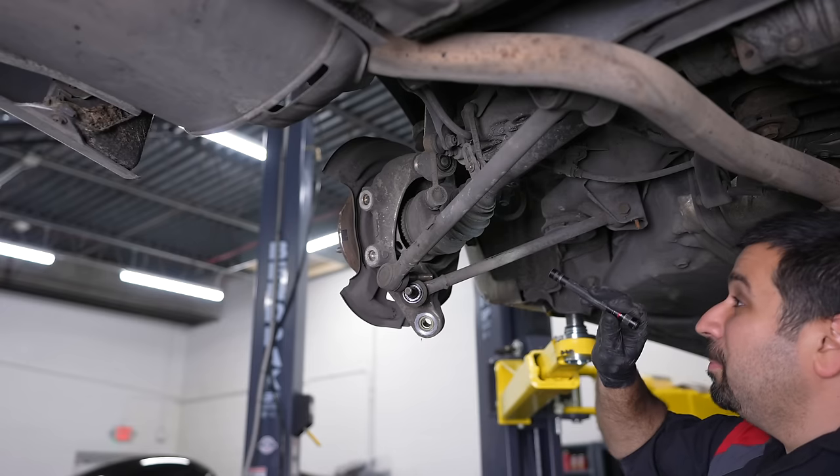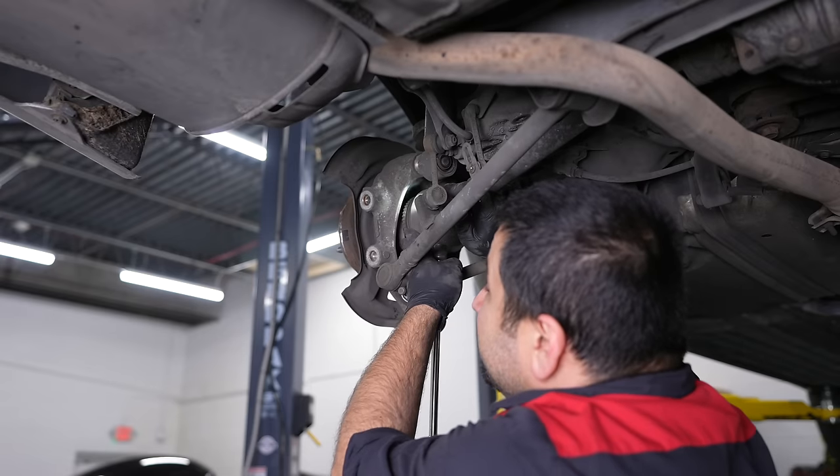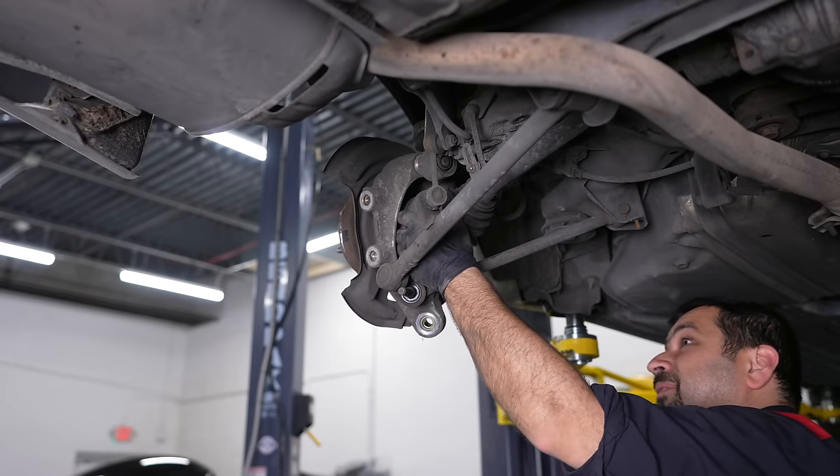I have very big suspicions somebody has been here before because this bolt is all mangled up — and so is this one. Somebody's been here, somebody that shouldn't have belonged here.